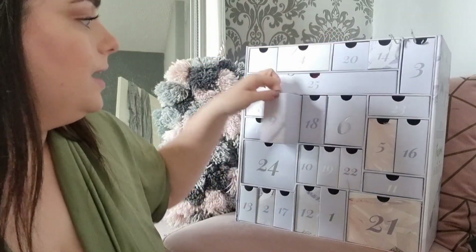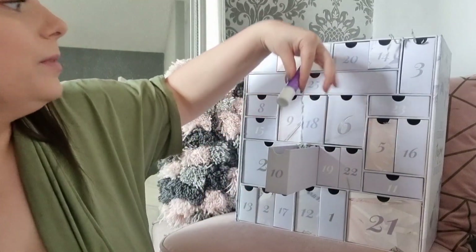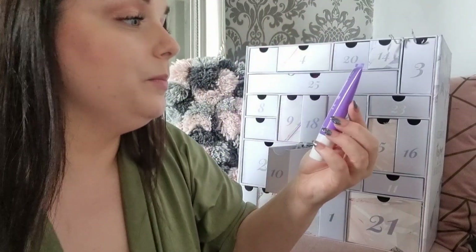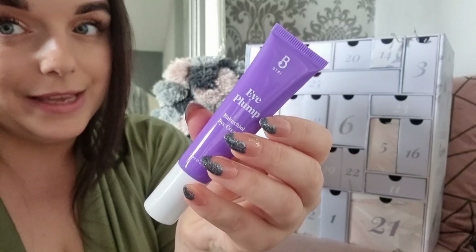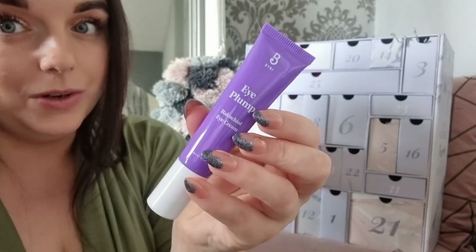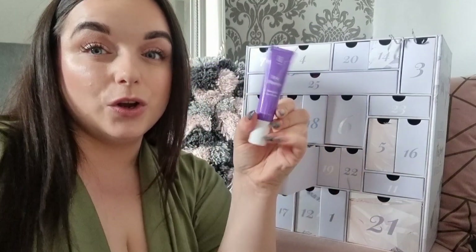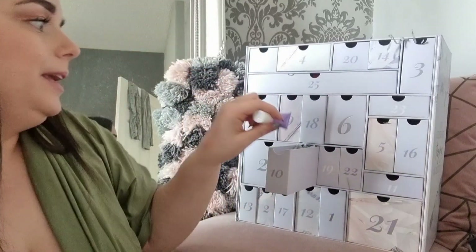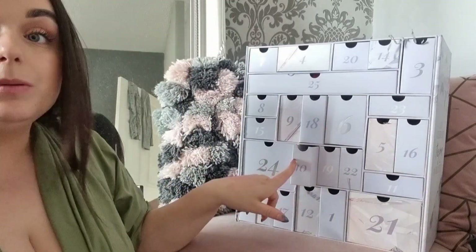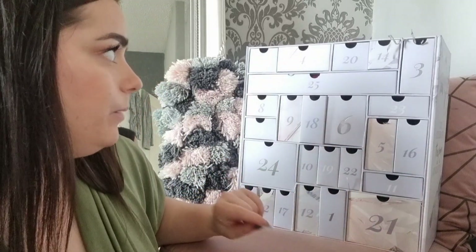Day ten: the Bye Bye Eye Plump Eye Cream — and I feel like I've received this before too, possibly in a Glossy Box. If you're subscribed to Glossy Box and getting repeat products, that's quite annoying. That said, loads of people say the Eye Plump is really nice.